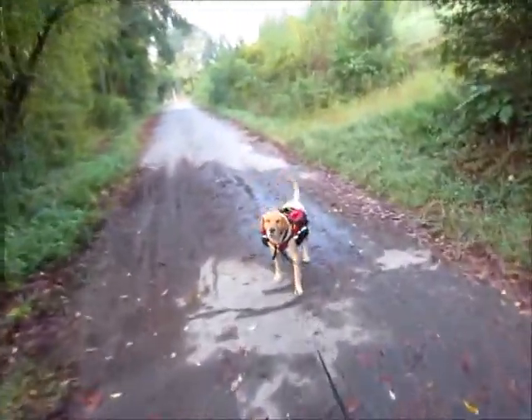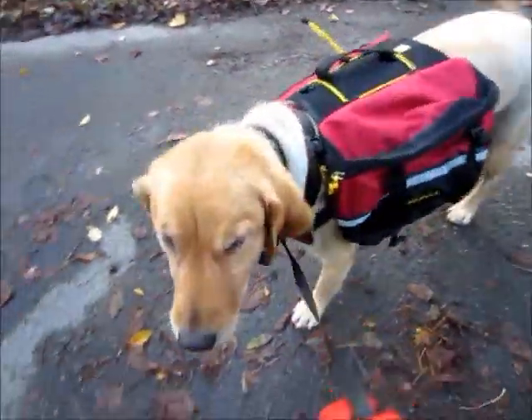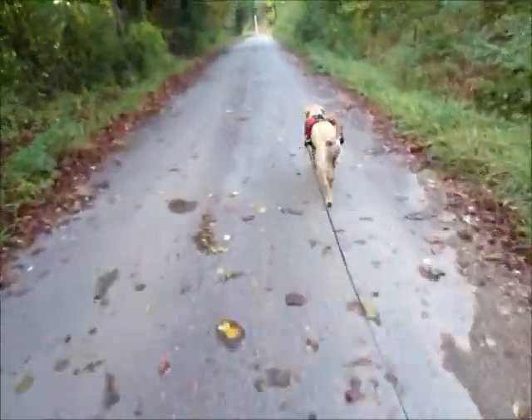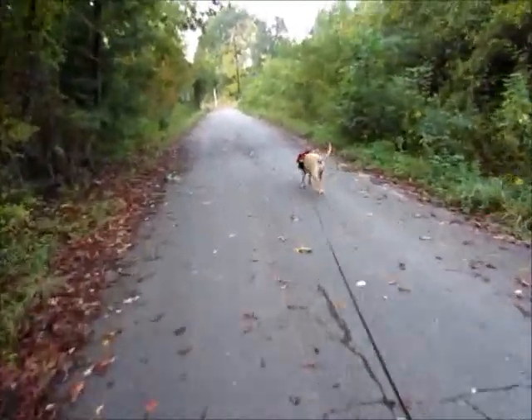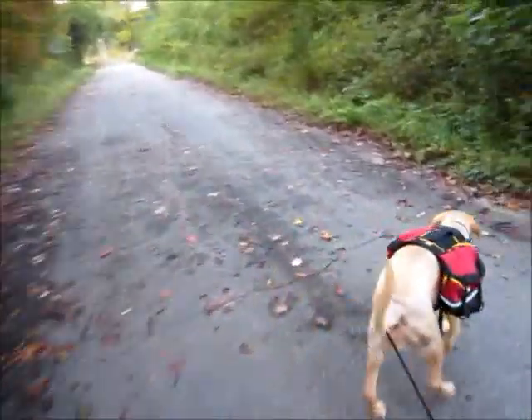Let me tell you what kind it is. It's a Mountain Smith Dog Pack — I got it on Amazon, and that is the medium size. The small size is meant for like a 30 to 50 pound dog. The medium size is for like a 70 to 80 pound dog. And then the large is for a big dog.